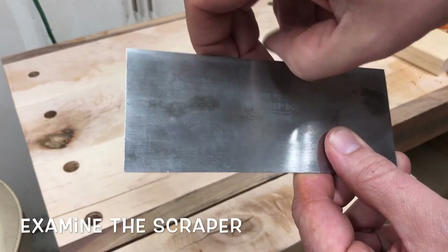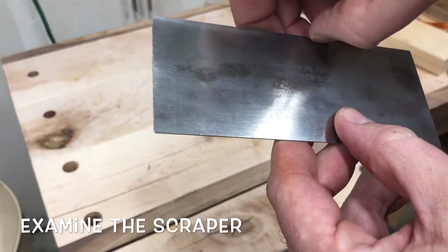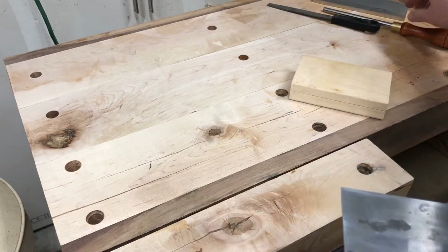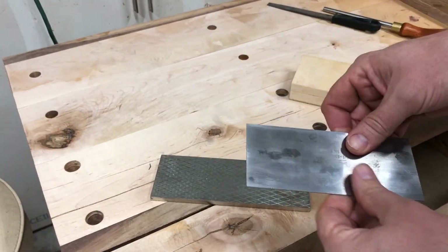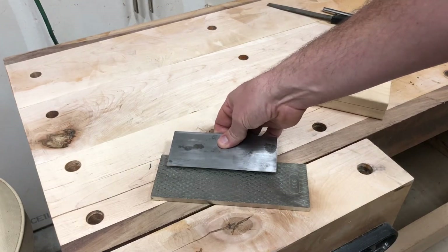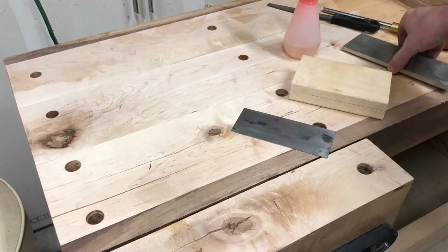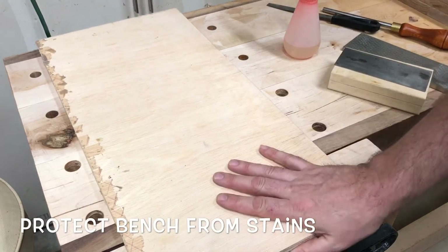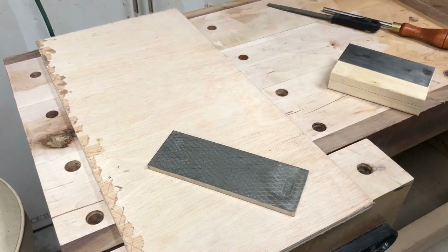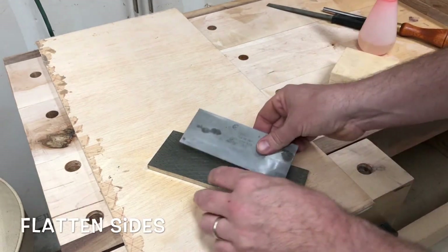One side still has an edge and this side does not. First thing we're gonna do is take it to our diamond stone and flatten the sides. We're gonna get just a little bit of water — actually, we're gonna put something down first to protect our bench, a piece of plywood. Now that we have our bench protected, we'll go ahead and wet down that stone a little bit.